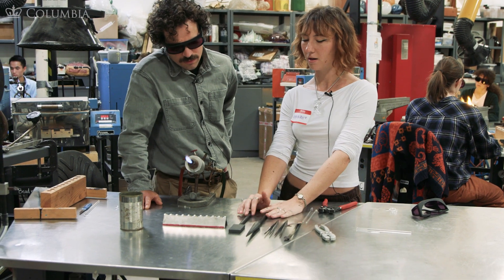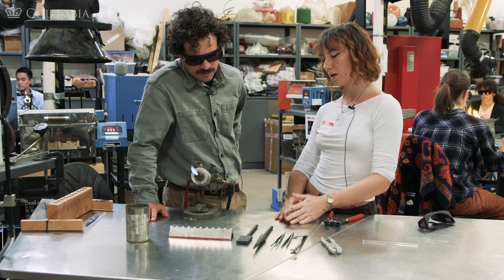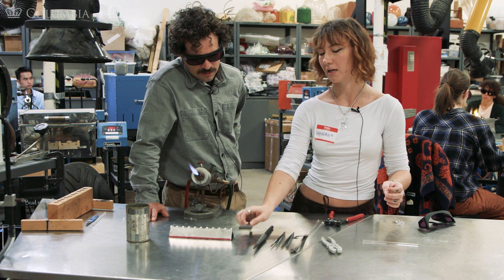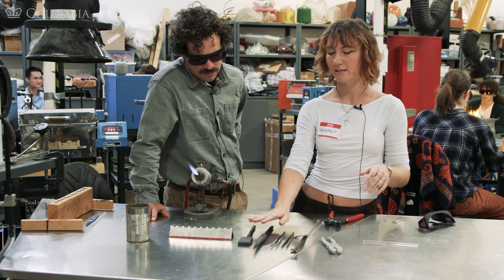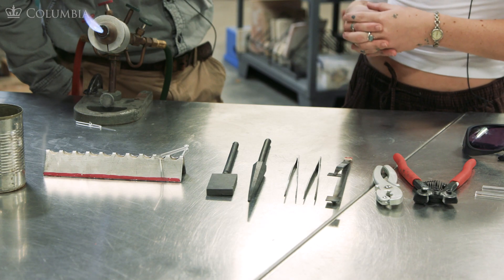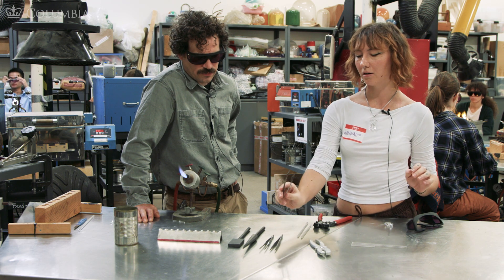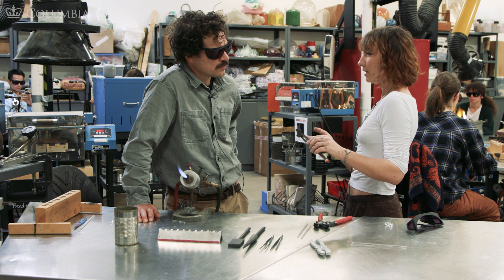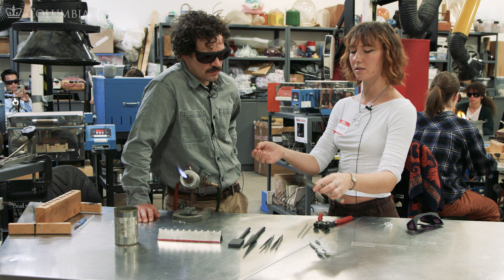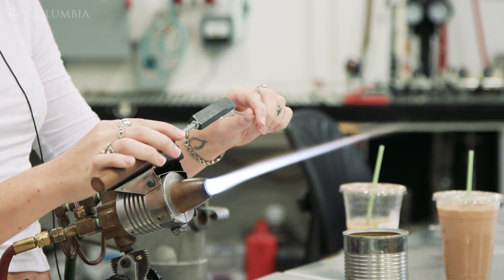Over here are our graphite tools. We have the flat graphite paddle and then the reamer. Both can be used to shape the glass in different ways, or hold the glass as a way to protect and not pull too much heat from it. You can get all different types of graphite paddles in different shapes and sizes. The graphite paddles and stainless steel metal tools should never be used in the flame — glass and metal heat up chemically similarly, so you don't want them to heat up together or they'll stick to each other and permanently damage your tools. You heat up the glass in the flame, bring it out, then use the tools.